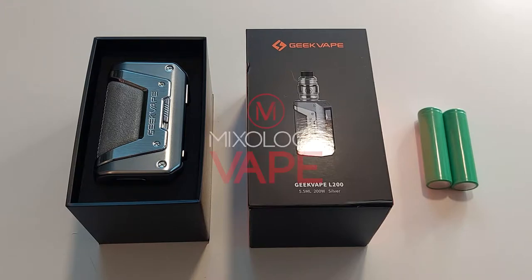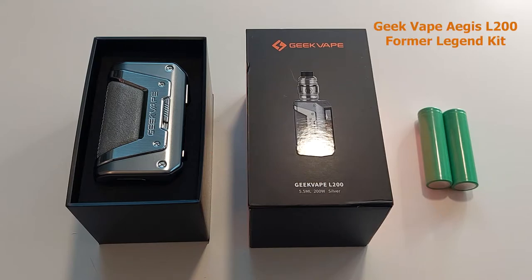Hey everyone, welcome back to Mixology Vape. Today we have an exciting unboxing of the new GeekVape L200, formerly known as the GeekVape Legend Kit.